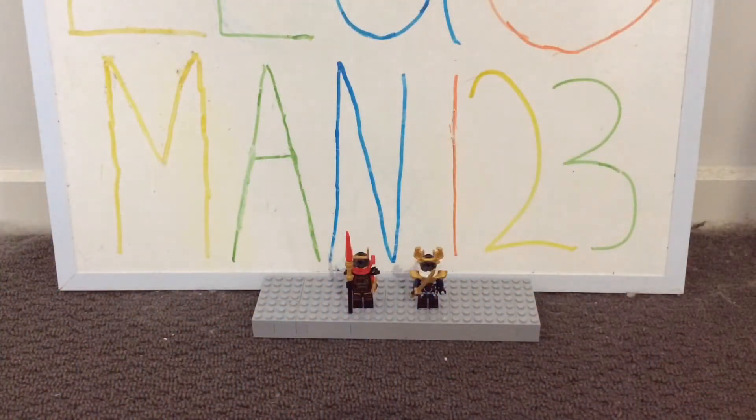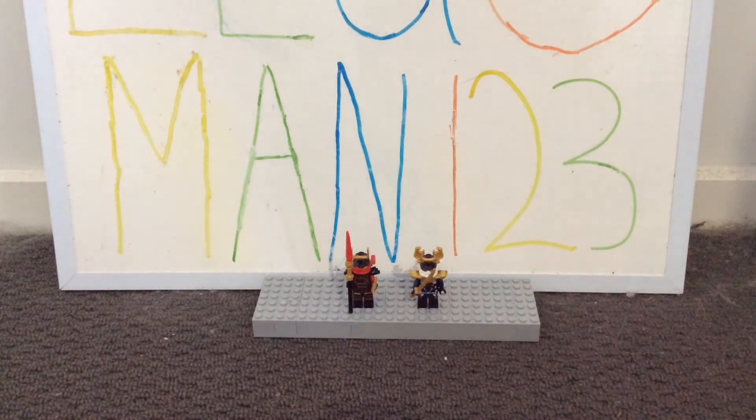Hey guys, Legami and Y23 are back in another comparison video. Today I'll be comparing my two versions of Samurai X. The first is Nia, who portrayed Samurai X in seasons 1 and 2, before becoming the water ninja on the ninja team. The other Samurai X is the current one, Pixel, who began in season 7 and has continued to portray Samurai X.